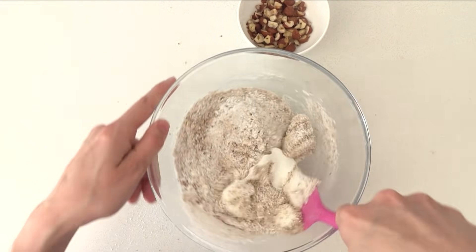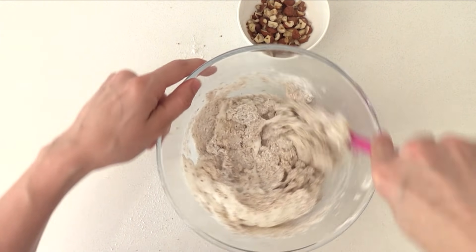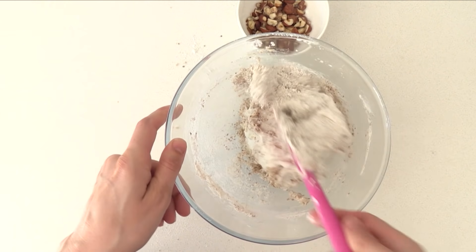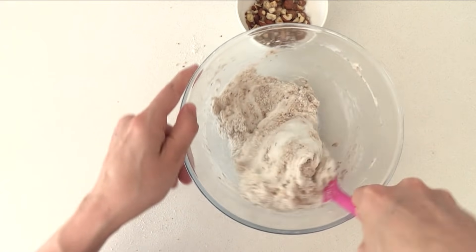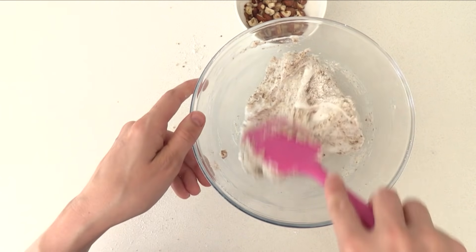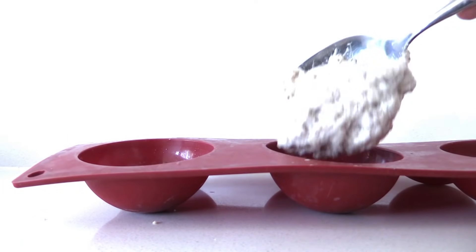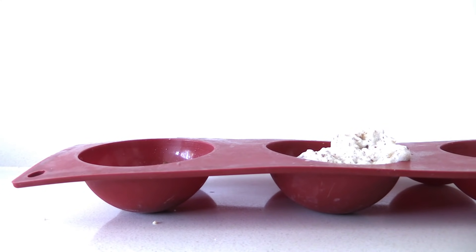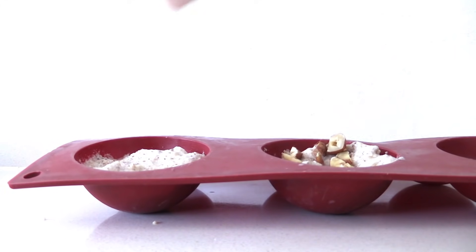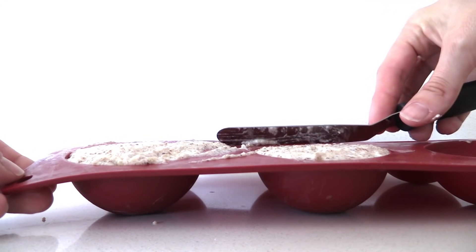Fold the dry ingredients in using just a spatula. When developing this recipe it took a while to decide what to use for the centre, since Ferrero Rocher has one hazelnut but you can't buy a giant one — so this mixture gives us the hazelnut flavour and crunch we need. In a smaller hemisphere pan, add some of the mixture, top with hazelnuts, then more mixture, smooth off the top, and bake until cooked through.